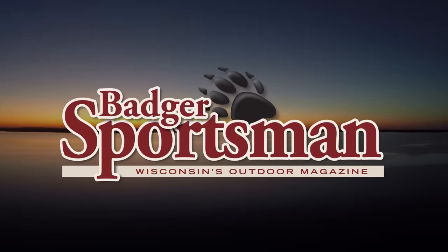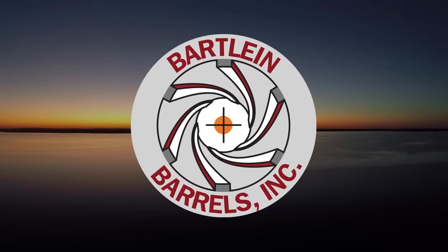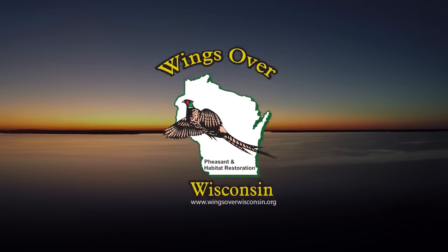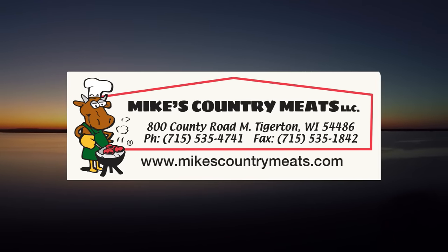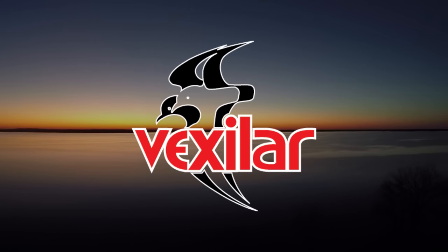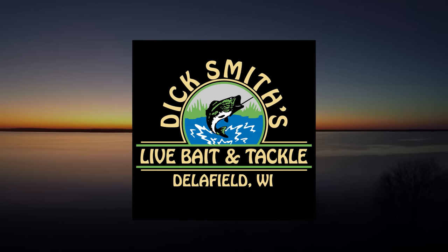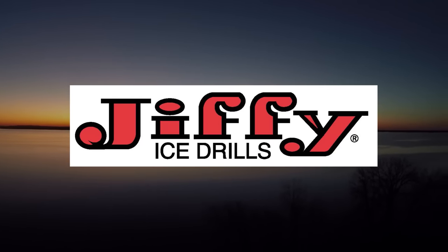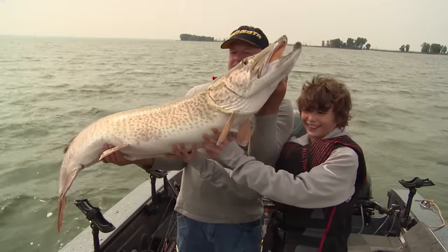We're sponsored by Badger Sportsman Magazine, Bartline Barrels, Warrior Boats, Big Snow Resort, Hard & Soft Fishing, Lynch & McQuanago, Wings Over Wisconsin, Mike's Country Meats, Midwest Shooter Supplies, Berger Smokehouse, Vexlar, Dick Smith's Bait & Tackle, Comalong Measuring Tools, Kamik Law Firms, Norm's Egg, and Jiffy! And remember, it's a great day to be alive!